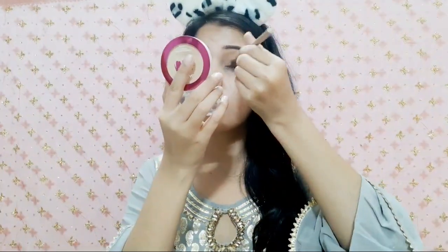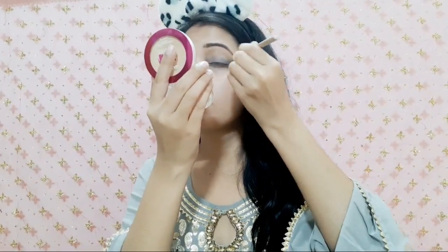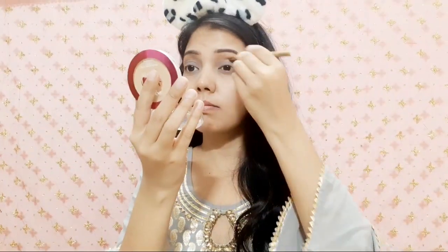Next I will use the second palette, which is from LA Colors. This is a tiny, mini, and budget-friendly eyeshadow palette with 6 colors. I will pick the grey color and apply it up to the crease with a dark shade. I am using a clean brush to clean the dust, because this is a dusty kind of shadow that can fall on your face. So it's better to do eye makeup first, then face makeup, and then clean off any extra dust.